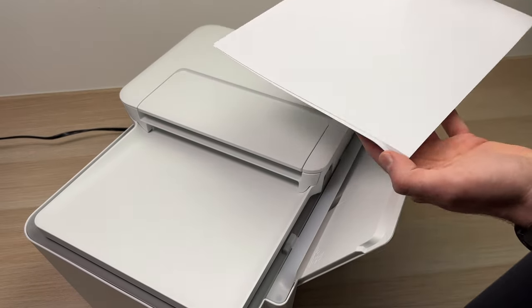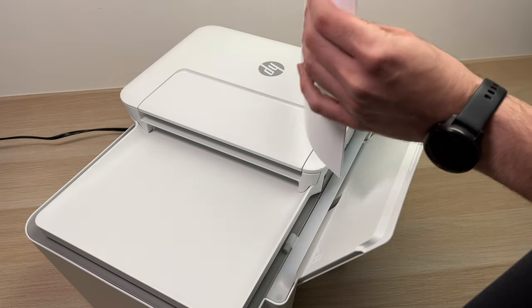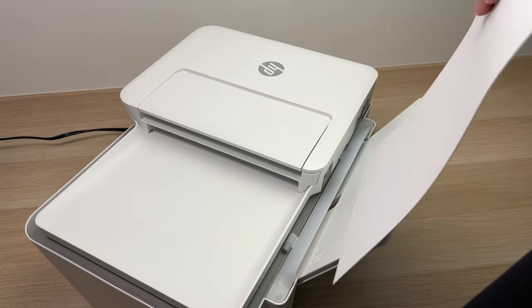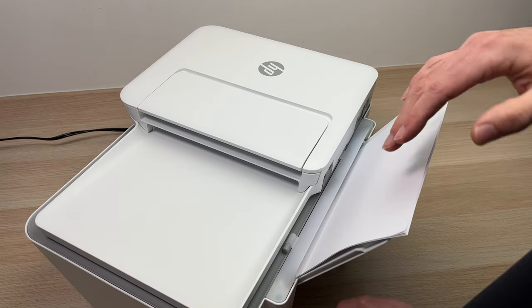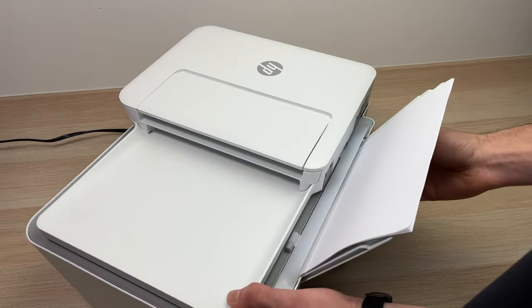So just again, take your sheets of paper, align them before doing this, and let them go inside. You can even push them just slightly so they enter the slot. And you're done.